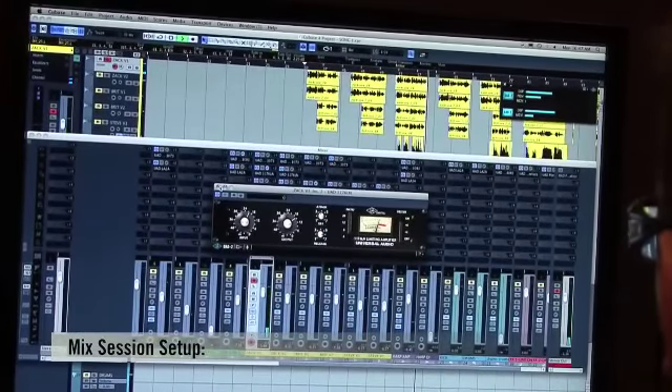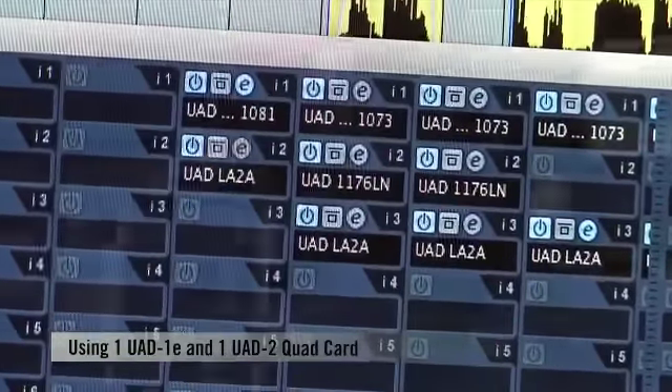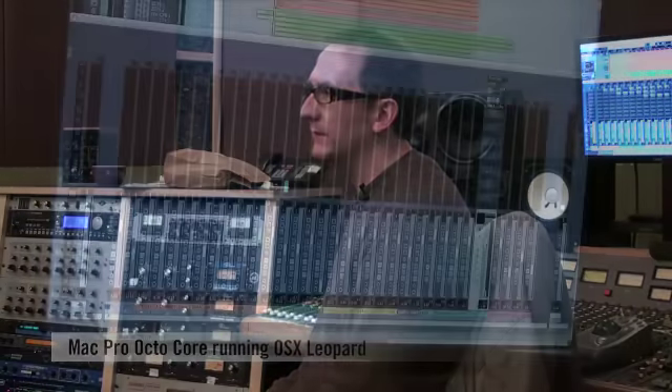I'm using Cubase 4.1.2. It's a VST host, so we'll be running the UAD plugs off the UAD card in VST format. I like Cubase a lot — the mix bus is really smooth on the top end to me, so I choose that as the platform today.